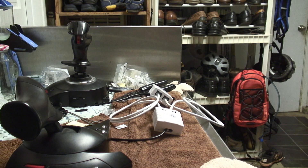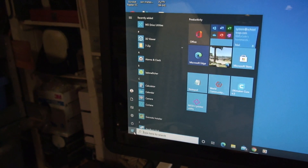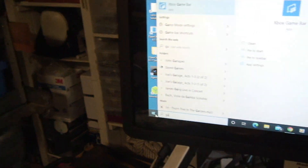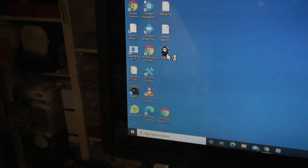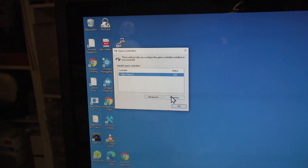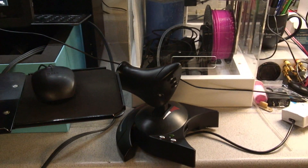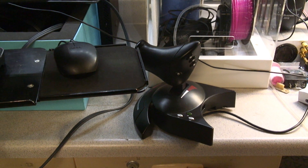So let's get set up to check how this works with the computer. In Windows, click the Windows icon, type 'game,' and select 'Set up USB game controllers' — that's the one you want. It detected the joystick when I plugged it in. Just click Properties, and we can go through here and press buttons. The idea is to go through pressing all the buttons and moving all the axes so that you can tell that they all work.